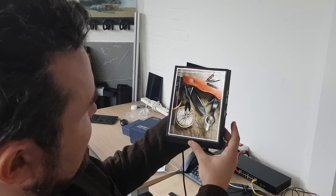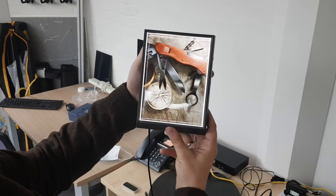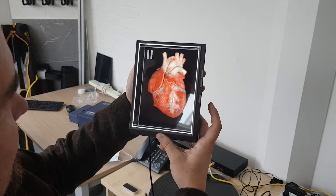Now, if I pause that and go through it — this is interesting. This is a static image, but as you can see, if you look through the magnifying glass, you'll actually see movement and magnification. Going back again, you'll see the sheen changing on the blades of the knife and on the compass.